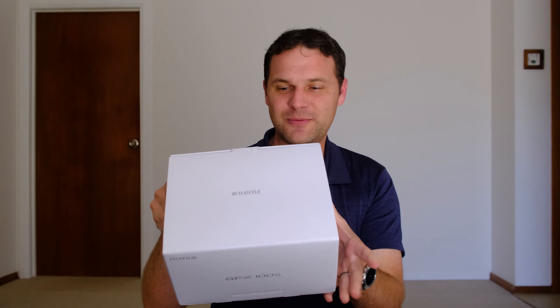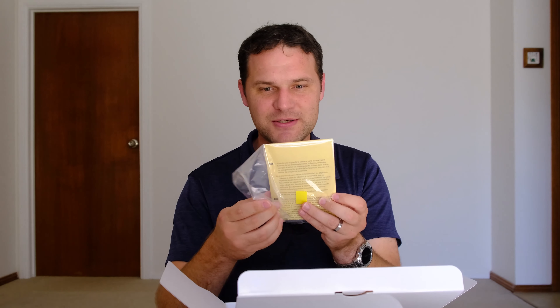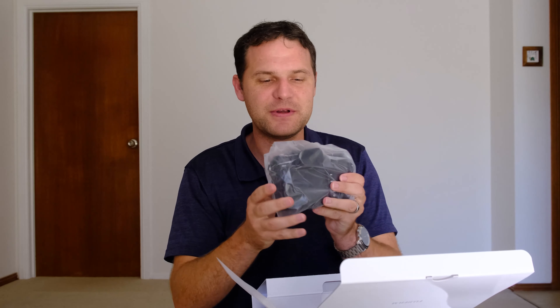This little video is simply me opening the box and showing you what's inside. Here's a lovely, clean, white Fujifilm box, which is quite similar to most of their other boxes. Open it up — a bit of software info, a piece of cardboard. Anyway, here it is, the camera itself.